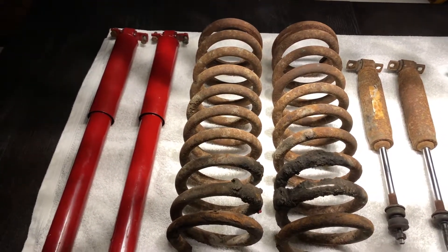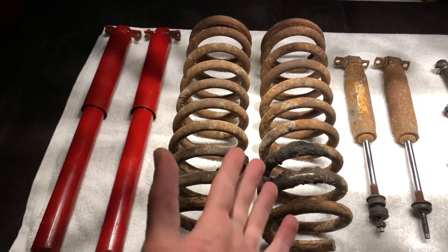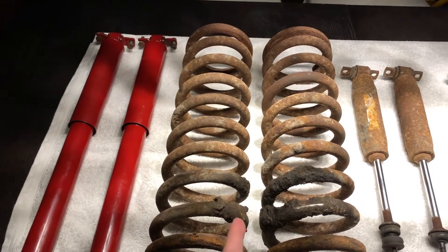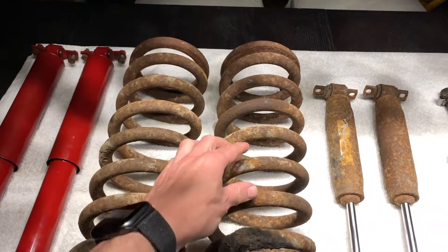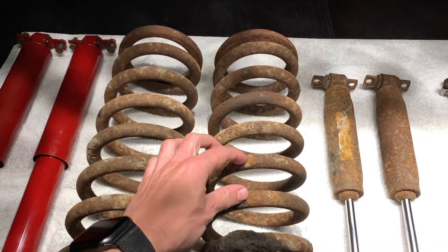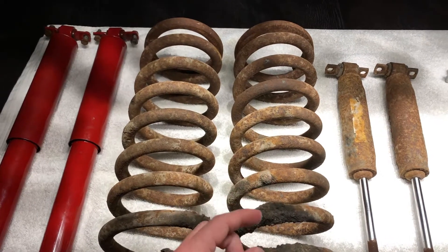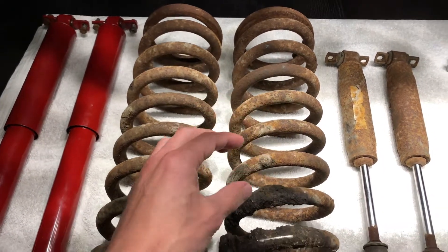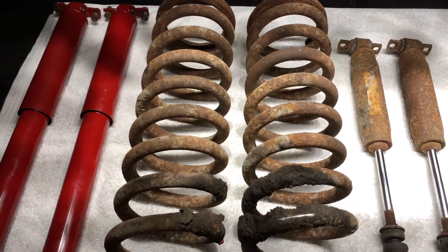These are the old front springs. We're not sure, but we suspect these are probably the original springs. The issue is that simply over time and with age the coils become really compressed, so with the rear shocks being absolutely massive and the rear springs being huge, and then the front springs being really compressed down, the pitch on the Riviera was quite exaggerated towards the front.